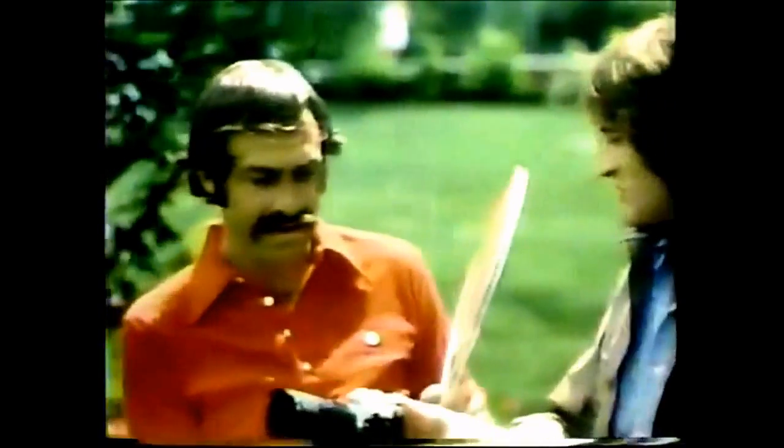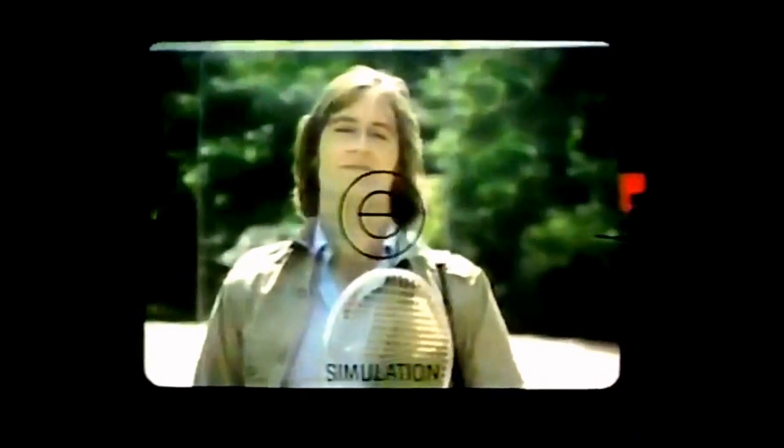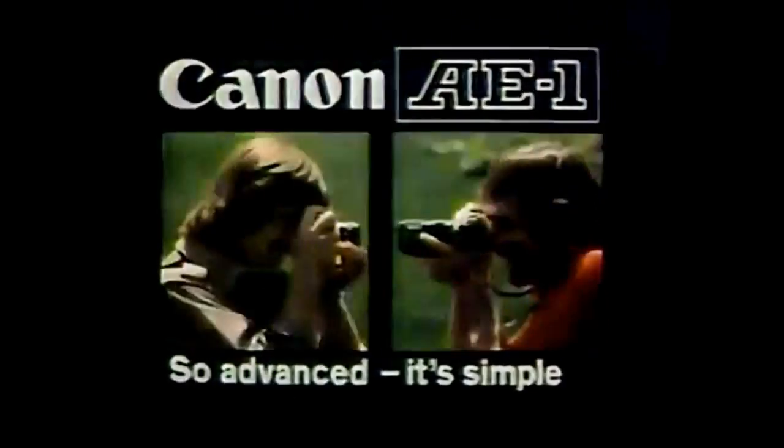Try it, John. Me? Sure. The AE-1 is so simple, you can really concentrate on your subject. About all you do is focus and click. The surprisingly affordable Canon AE-1. So advanced, it's simple.